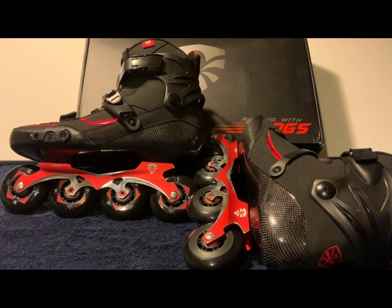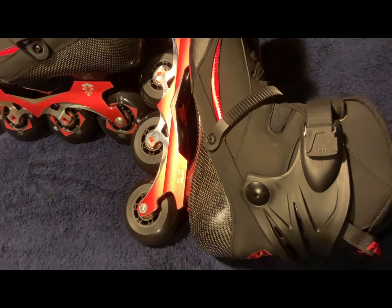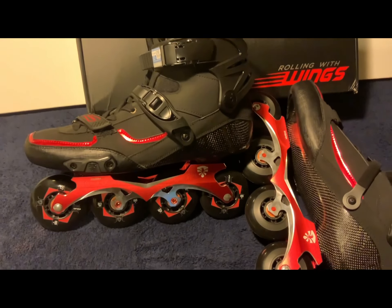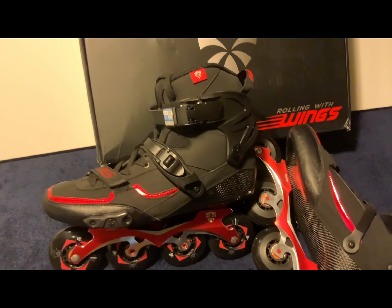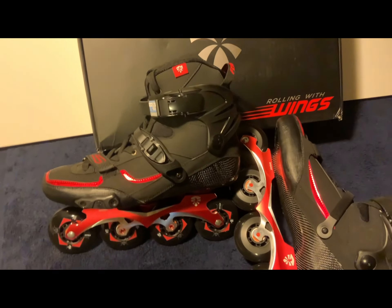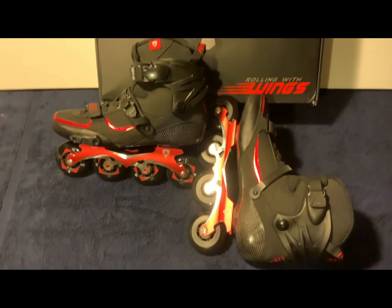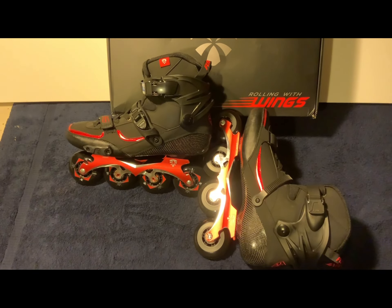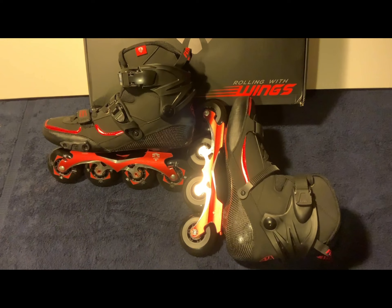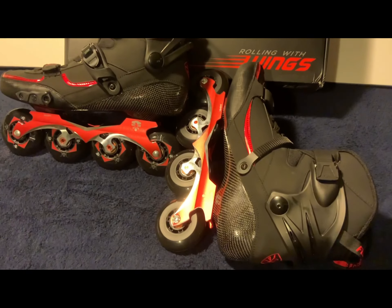I'm going to try to show you — let me take the camera in a little closer to give you a better view. The lighting down here is horrible, but I just want to give you an idea of what this skate looks like. It's a very good looking skate. Honestly, I'm very tempted to keep these. I'm kind of tossing between these and the FR skate, so I will make a follow-up video to let you know which ones I decide on.